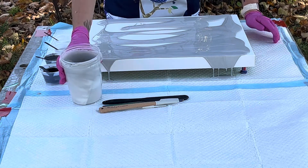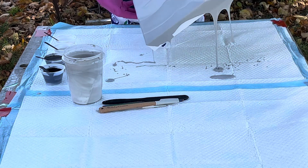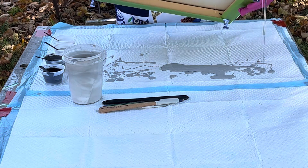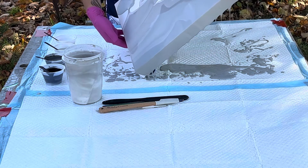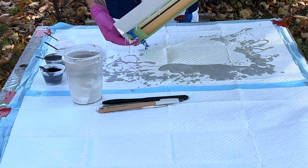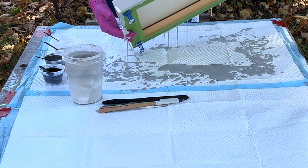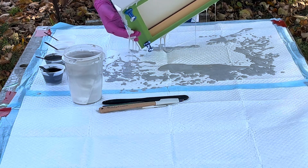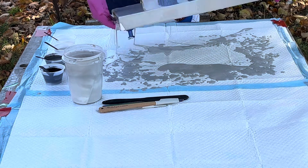I'm going to save a little bit in the cup in case I don't get good coverage. This is the first video I'm making with my new phone, so I'm hoping that the sound is better. I see that I didn't mix my gray up very good, but maybe it'll make it cooler. Who knows? Kind of looks like a marbled effect — I'm digging it.